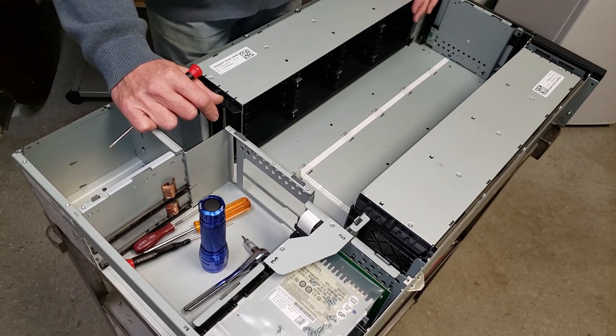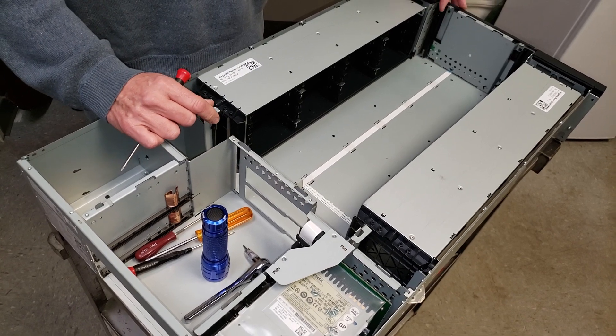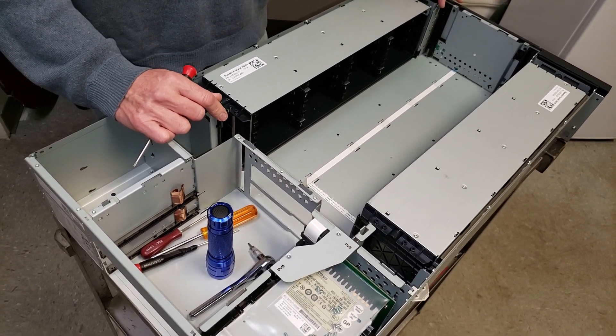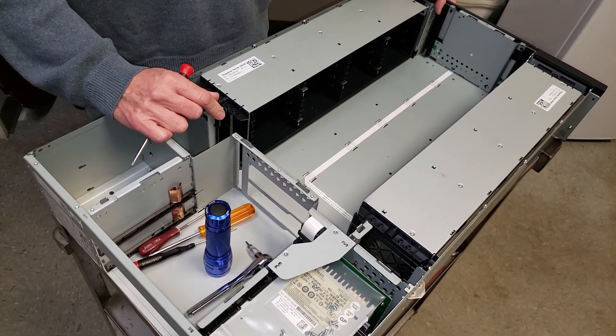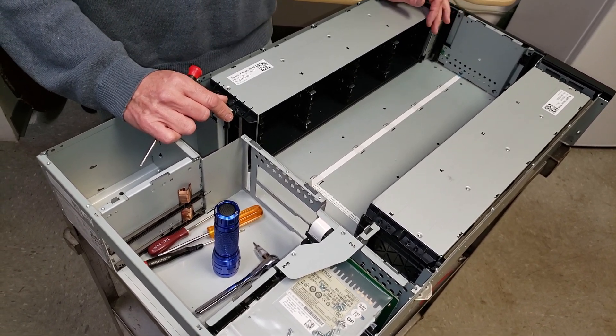Hi, I'm Greg from Midwest Technical and I have Richard behind the camera. Today I'm going to show you how to remove the picker rails for an I-40 Quantum Library or an I-80. The procedure is the same for both.